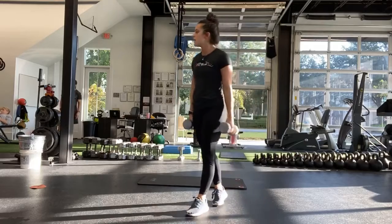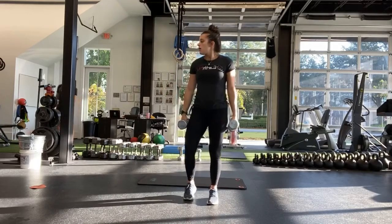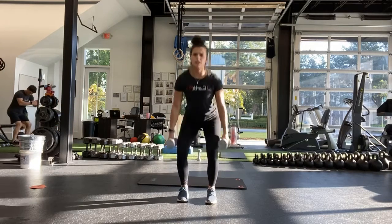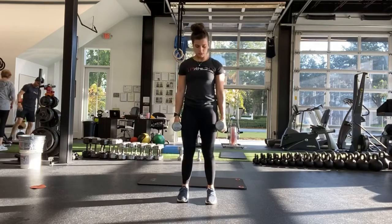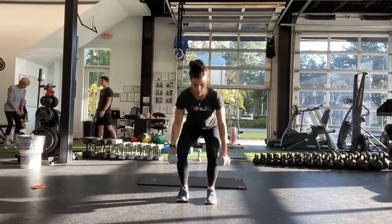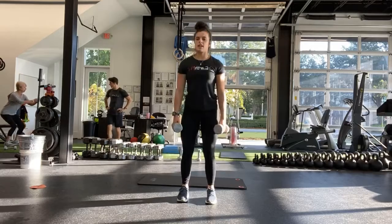Good, alright. Squat. Weights are gonna be by your side. And start — squatting all the way down, all the way up. Keeping that chest nice and tall.